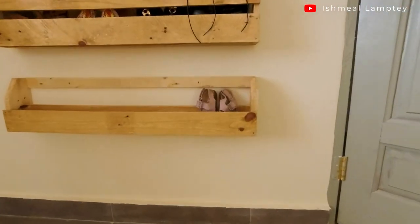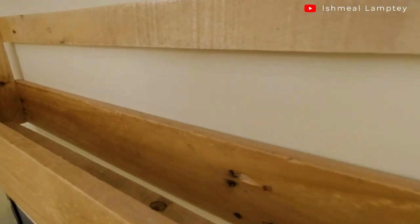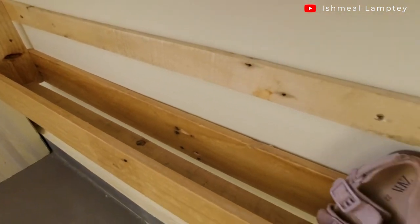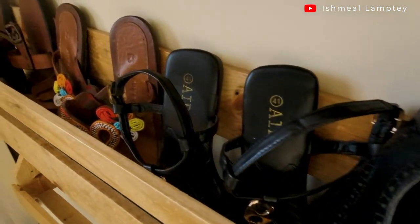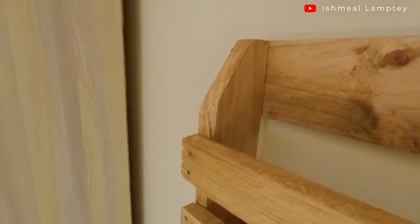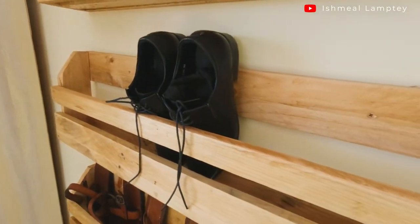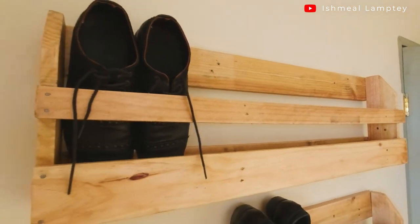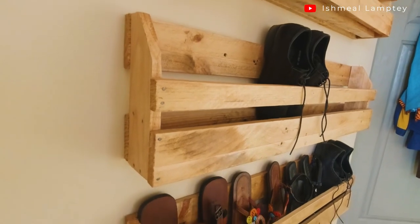Here are my mounted shoe racks on the wall with some shoes in them. As you can see, they look really, really nice — just as I wanted to build them. That basically brings an end to this video. If you enjoyed this video, make sure to like and share it with others. If you haven't subscribed yet, make sure to subscribe to keep seeing more. This is part of my DIY project — I have many more projects I'll be working on. Thank you very much for watching.